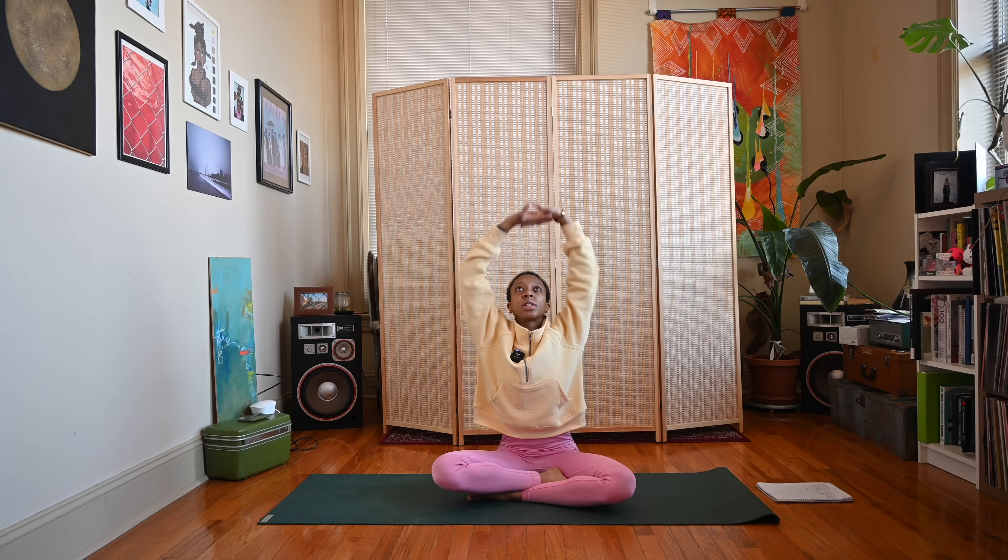Second deep inhale through the nose and exhale out the mouth. Good — we'll sweep the arms up, inhale, interlace the fingers, press the palms away.